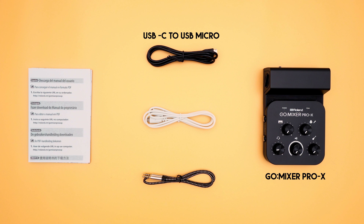Now let's review what's inside. First things first, you get the Go Mixer Pro X — obviously. Next we have the USB-C to USB micro cable. If you're an Android user and your phone has a USB-C port, then this is the cable you'd be using to connect to your Go Mixer Pro X. If you don't have a USB-C port, you can still connect using the 3.5mm cable included in the box.